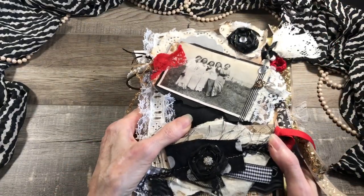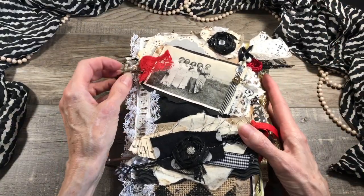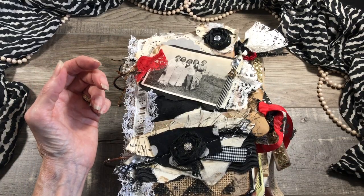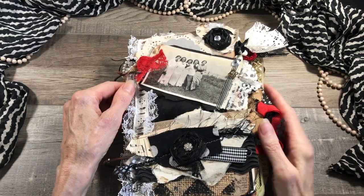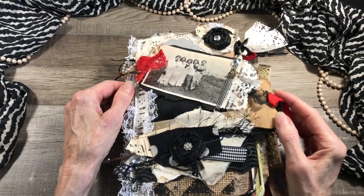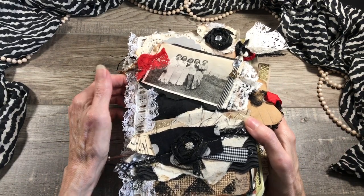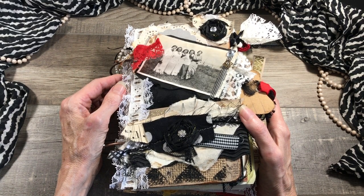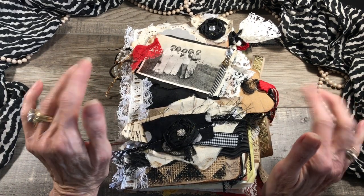I hope you guys enjoyed this — I think she turned out beautiful and I just love how the red, the black, and the white is just a gorgeous color combination. I hope you guys enjoyed this and have a good day, and I'll see you in my next video. Bye!